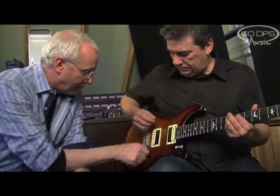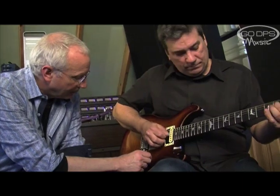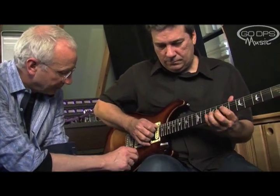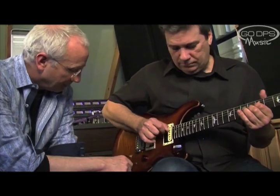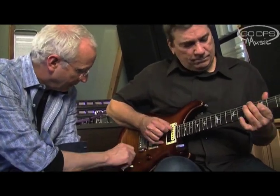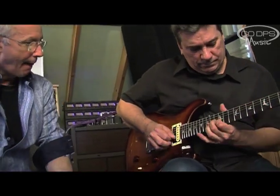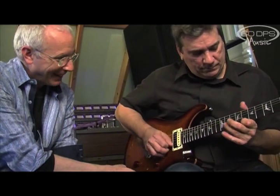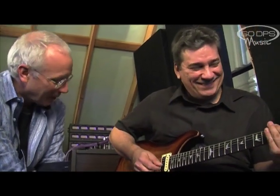Alright, let's go. These pickups, those pickups, all the way up — here we go. Bass pickup all the way up.